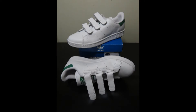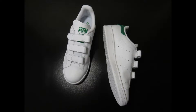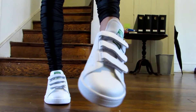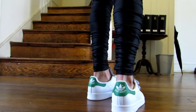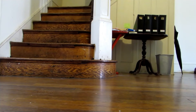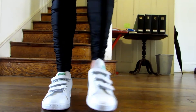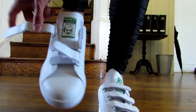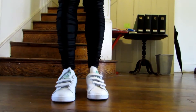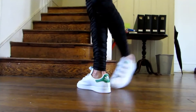Next up is the Adidas Stan Smith CF. The Stan Smith was born in the 60s but was first endorsed by French tennis player Robert Haillet, bearing his name. After he retired, Adidas approached Stan Smith, who said yes, and the rest is history — that was back in 1971. This version features three velcro straps instead of laces. You don't see that very often, and in my opinion it's better with laces. The velcro is a bit odd-looking, but it's still a nice shoe.